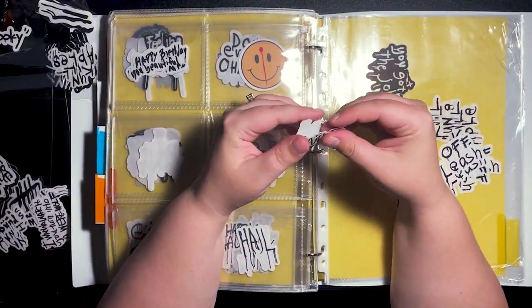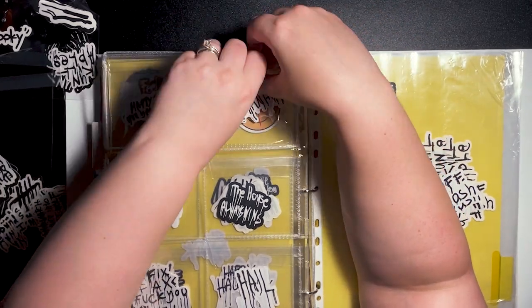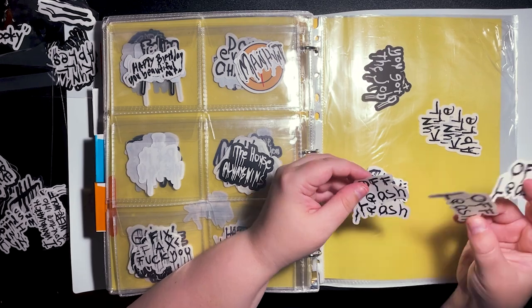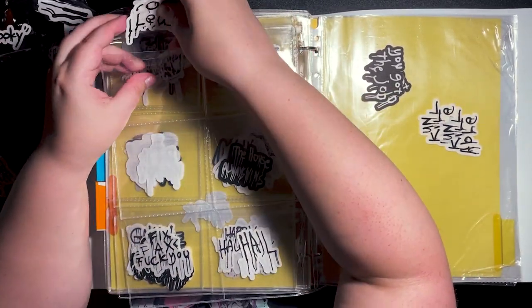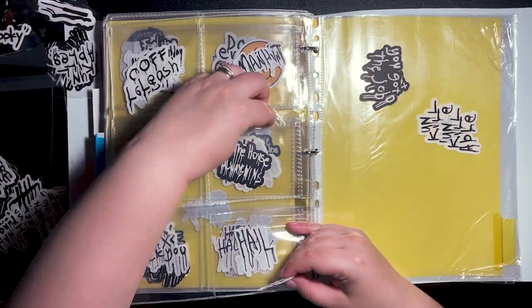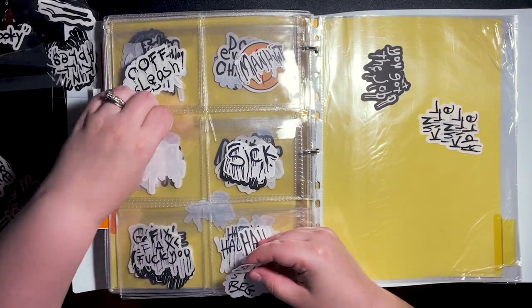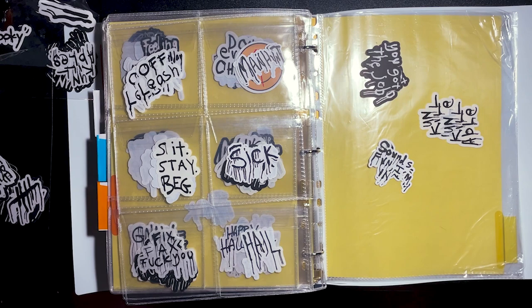This really worked well for me at the market. When I got there, even though it was super hot and I'm trying to set up, it was really nice to just flip through and see all of my designs, see which ones I wanted to put out initially. I had room to display most of them, but there were a few that I didn't have room for and had to wait for some things to sell before I could add those. It was just really, really nice to have them organized.